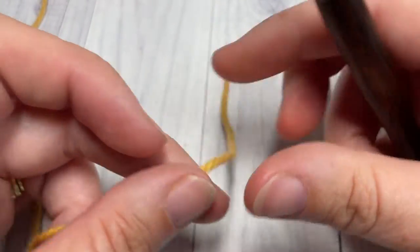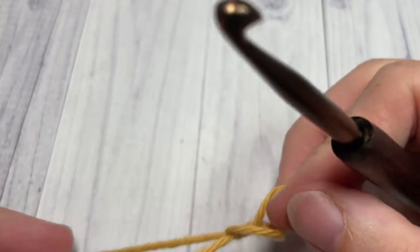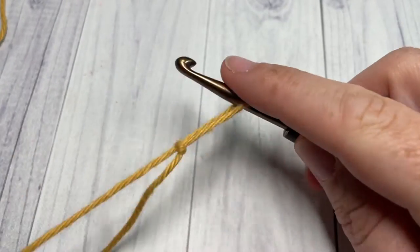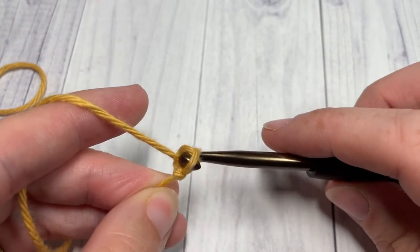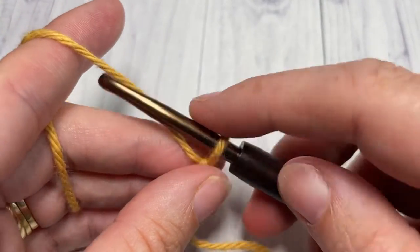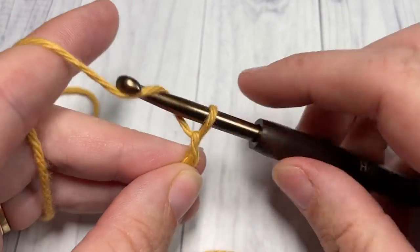Our stitch today is worked in rows, so we're going to start by making a slip knot and then working a foundation chain. Our foundation chain will need to be a multiple of four plus three stitches, so today I'm going to work a total of 23.